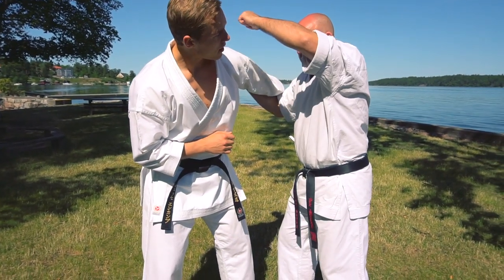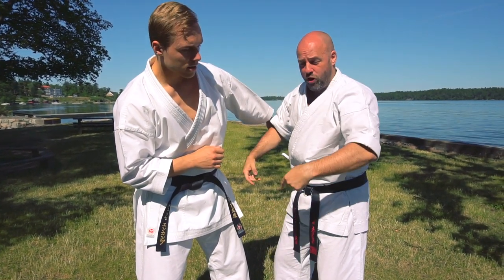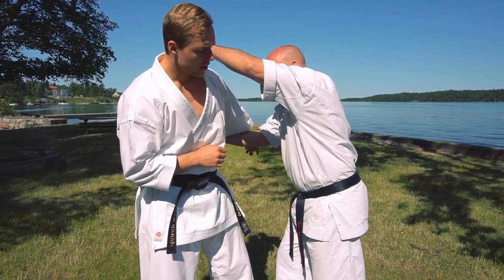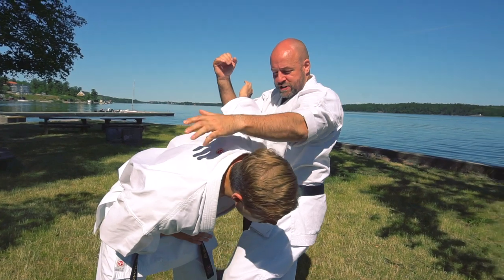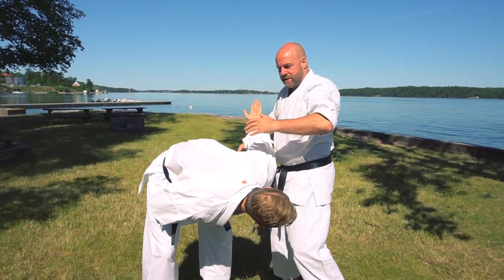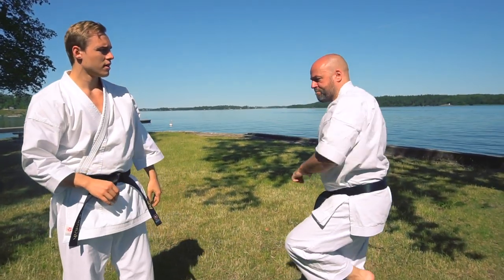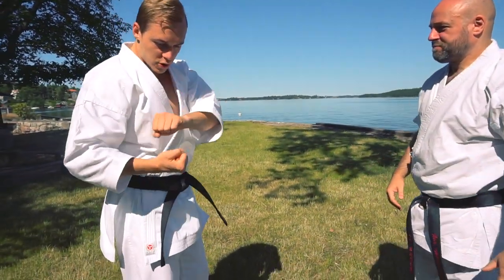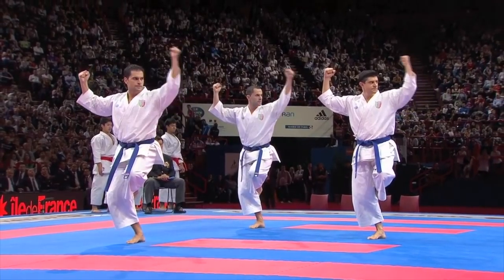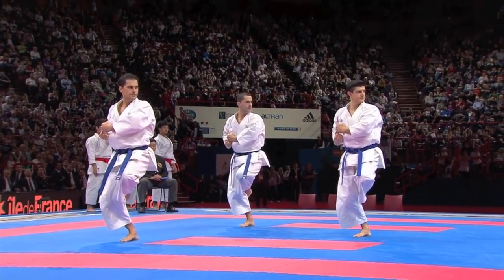And then of course, because the hammer fist to the back of the head wants to take you forwards, and the knee to the groin wants you to go forward, all of that will combine and nicely lead you to this position. Now I want to keep you there. So the next thing I'm going to do is put my hands on the elbow as I kind of sink. So the next move in the kata is when you pull your hands down — the cup and saucer position.